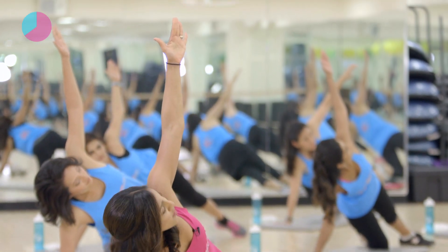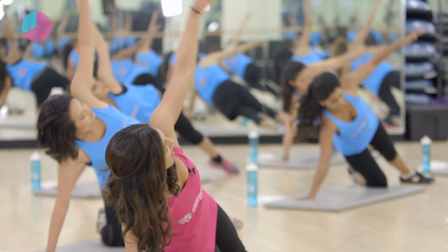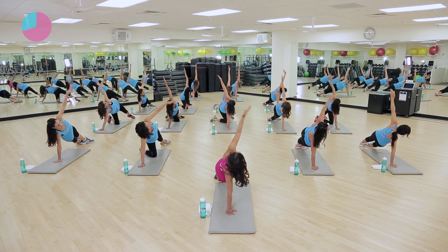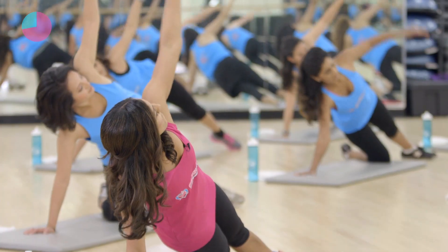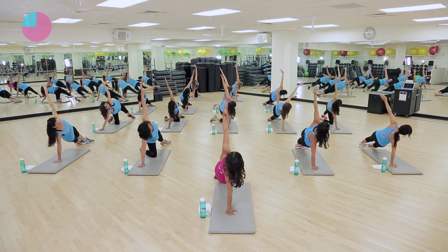Get ready. Four, three, two. Here we go. Bring it all the way around, and up. All the way down. Good job. Up, all the way, and up. And down. Good. Two more. Bring it down. Last one. We are going to transition now.